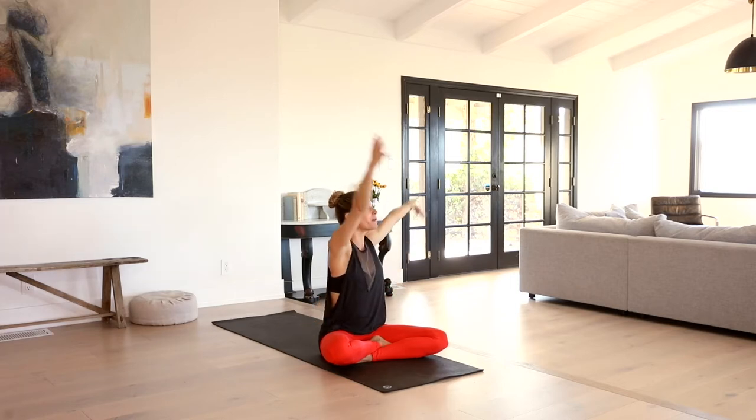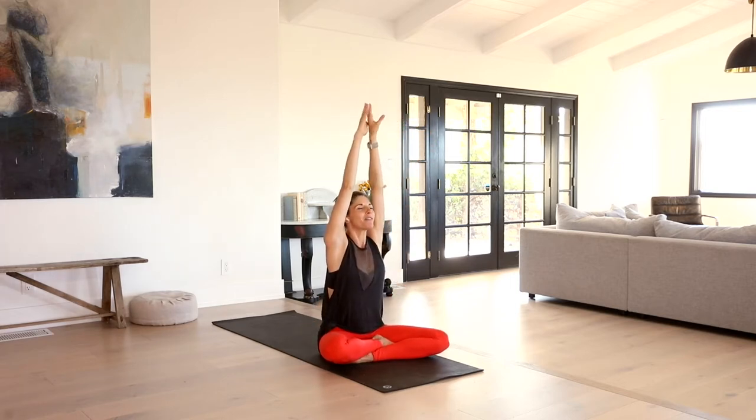Inhale, both arms reach back up. Exhale, fan the hands out wide, interlace them behind your low back. Roll the shoulders back. Feel the stretch through the collarbones. Draw the shoulder blades towards each other. Continue to draw that belly in. Your knuckles might be resting on the ground or slightly elevated. Release that. Hook the hands on top of the knees and just roll the shoulders out a little bit.